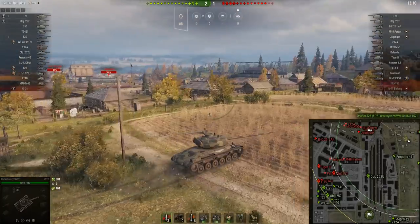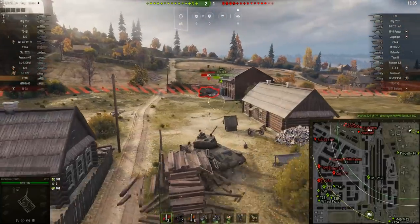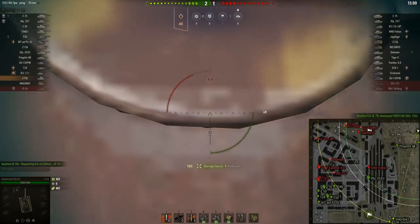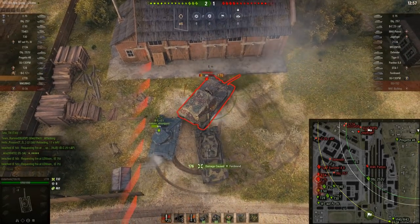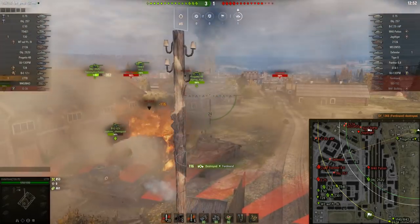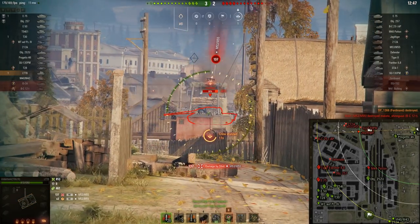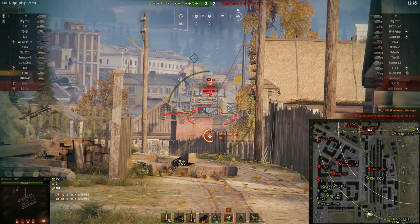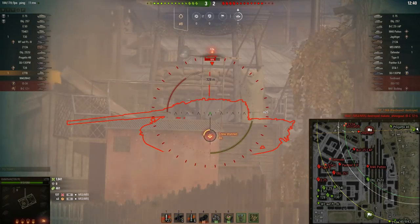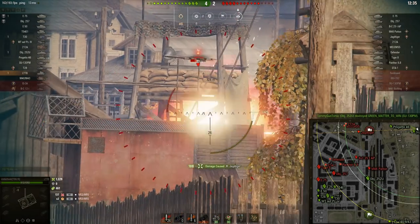I see the Ferdinand there and I thought the Bat Chat was on my side of the building, then I realised he's on the other side with the Ferdinand — I'd better go and help. I go for a tracking shot, which I don't succeed at, but I position behind him just to slow him down from turning so he can't get the Bat Chat. We have a bit of teamwork there, wedging him in, and we finish off that Ferdinand — though I get hit by artillery. This Jagdtiger's sitting with his side to me, so artillery will take a little bit of time to reload; let's just get these shots in. I've got a stunned crew so the reload's a bit slow, but we're getting the shots in anyway.